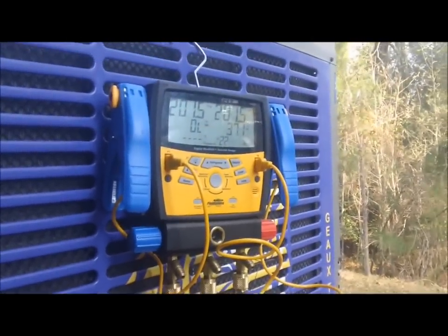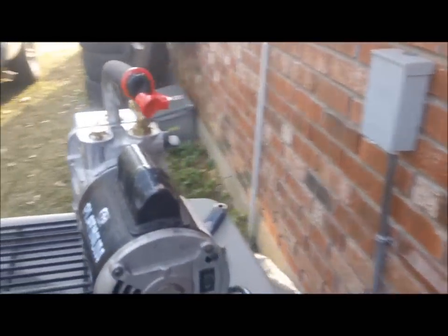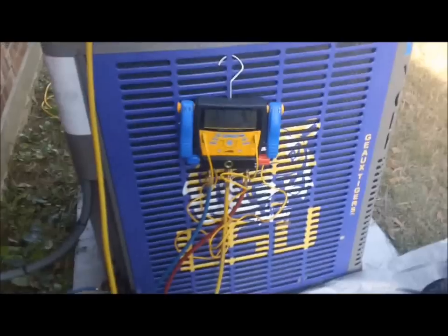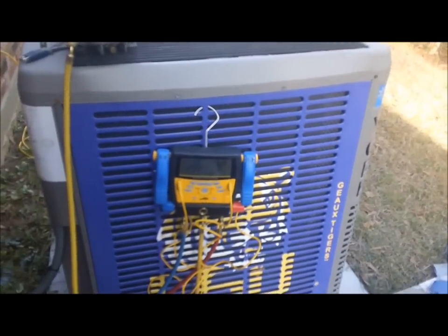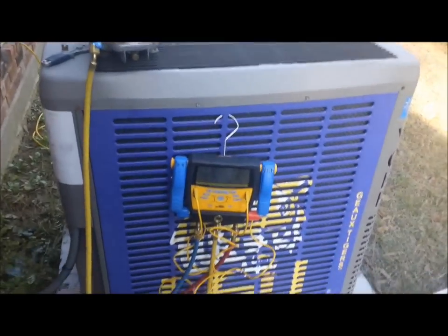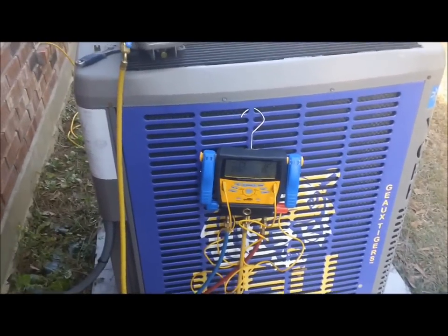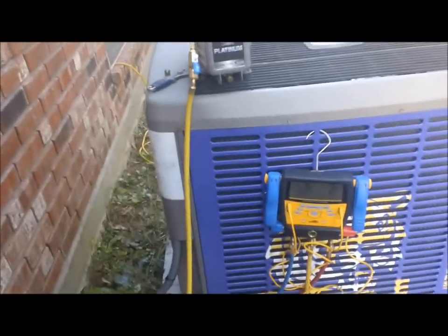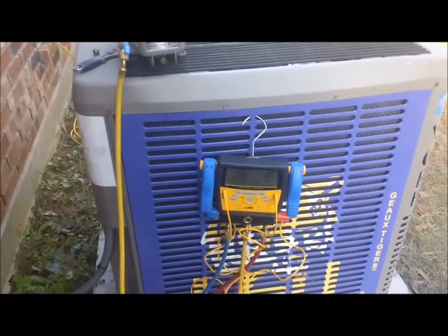I'm gonna climb in the back of my truck and grab my vacuum pump - we're gonna pull a vacuum on this thing and charge it up. I've got all the nitrogen out and the vacuum pump hooked up. It's coming down into a vacuum. Not the way I prefer to do it - I wish I had my Appions, but I took them out to clean them, blew them out with nitrogen, and left them at home along with my Yellow Jacket T-manifold.